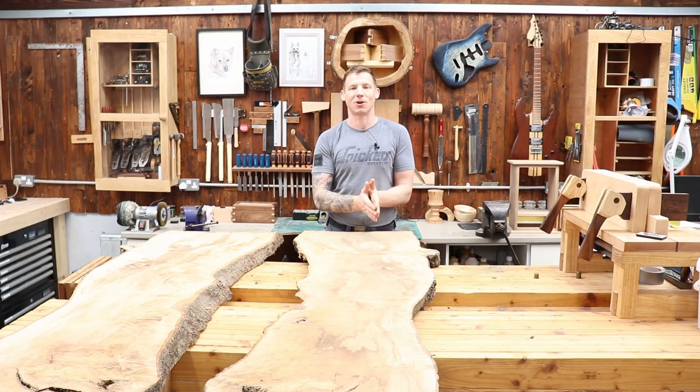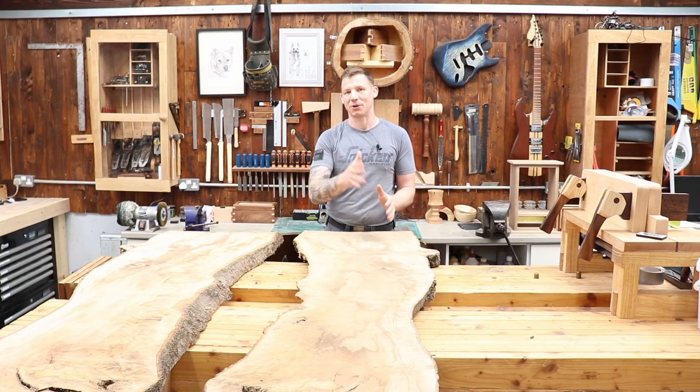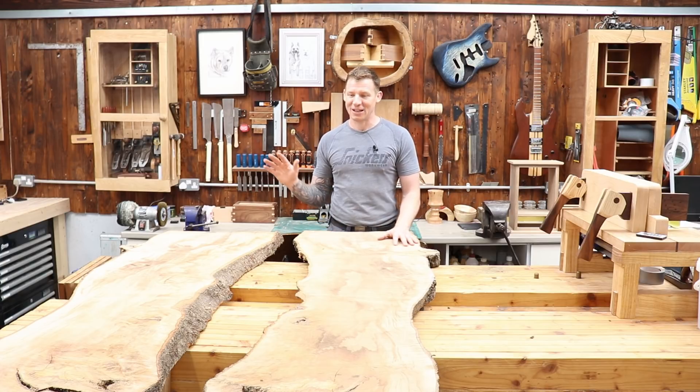I know some of you have already contacted me saying you want an in-depth video on how to use epoxy, so that's what I intend to do — a step-by-step guide on how to build an epoxy table. I'm going to start off with a small coffee table. I also have some new tools on the way which I'll tell you about as well.